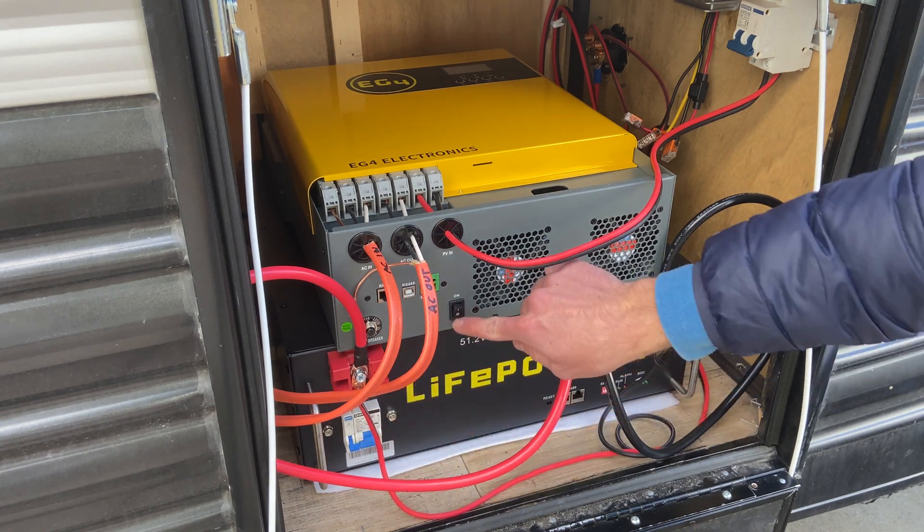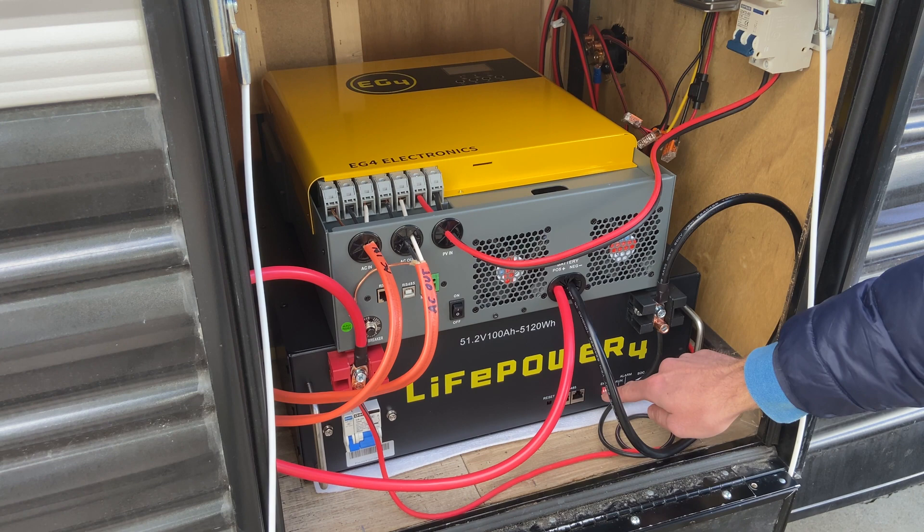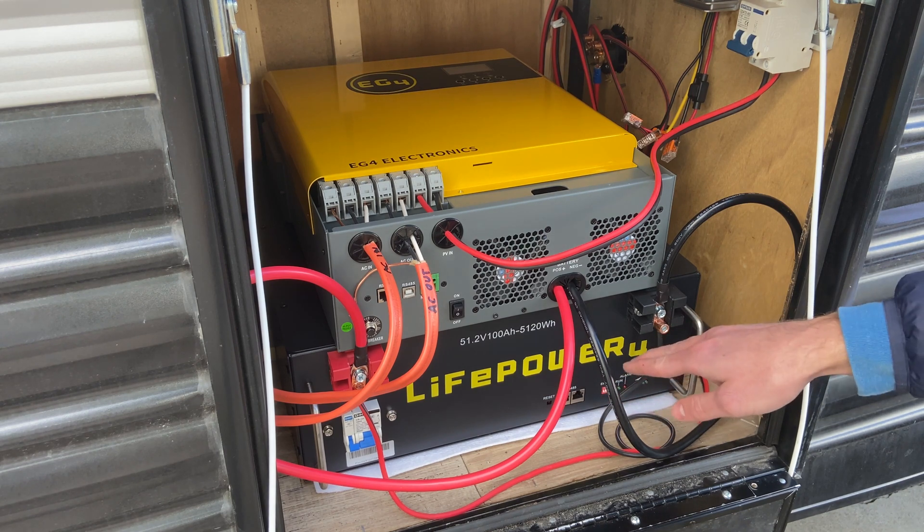Make sure your battery is off, inverter is off, solar is off, and then make sure that all these dip switches — all four of them — are down.